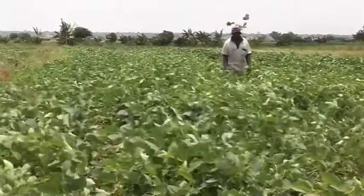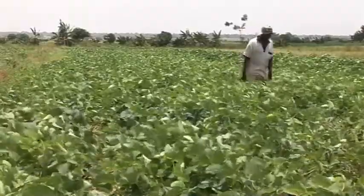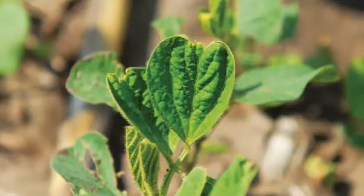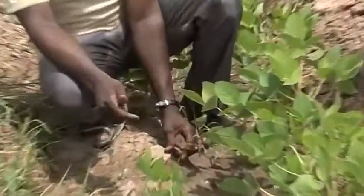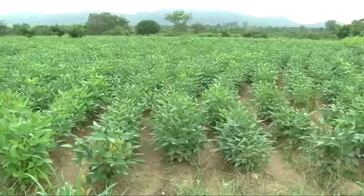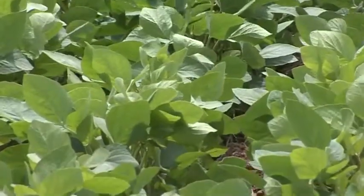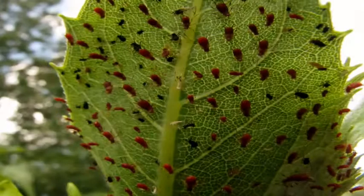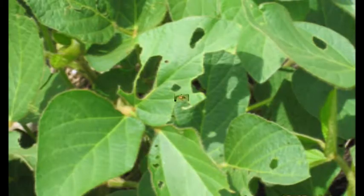Observe your soybean farm often to see if there are any signs of diseases or activities of pests. When you see anything unusual about your plants, such as curled leaves or yellowish leaves, consult the agriculture extension agent or the agro-dealer in your area as soon as possible for identification of the problem and treatment. Some common insects that destroy soybeans are whitefly, aphids, thrips, cutworms and bugs.